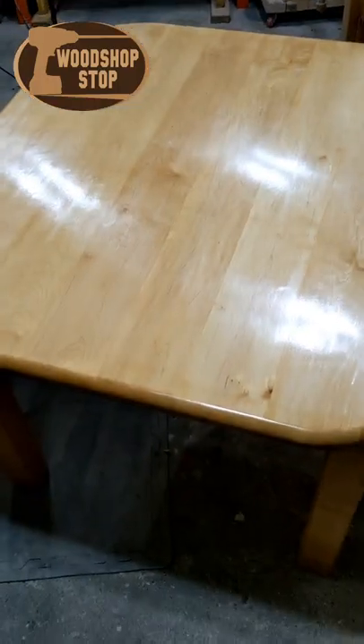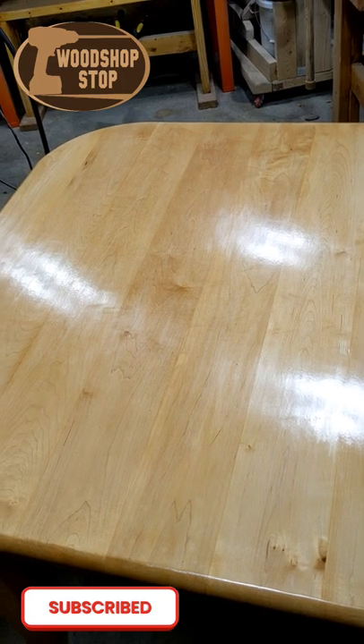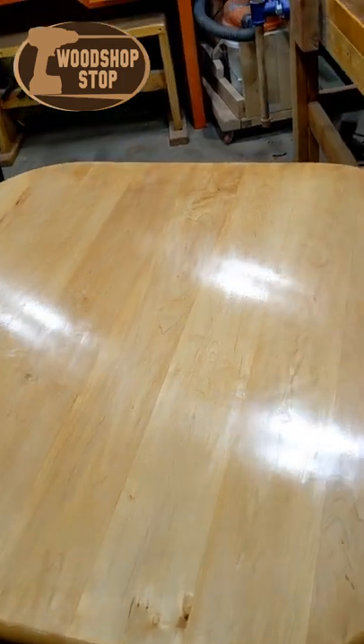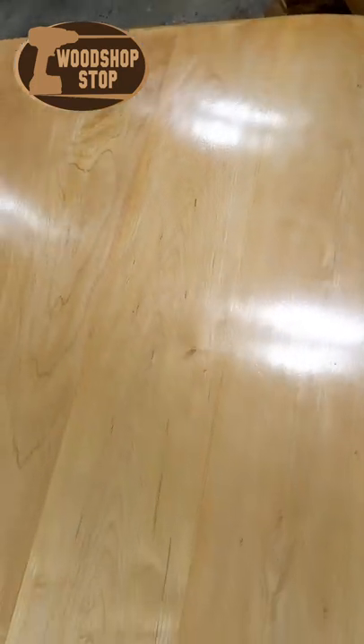Hi guys, welcome to the Woodshop Stop. I wanted to show you this table I picked up — it was a curb find. Somebody had tossed it out on the curb, and the reason they tossed it out was because it had some really severe scratches going across the grain, and there were a lot of them.